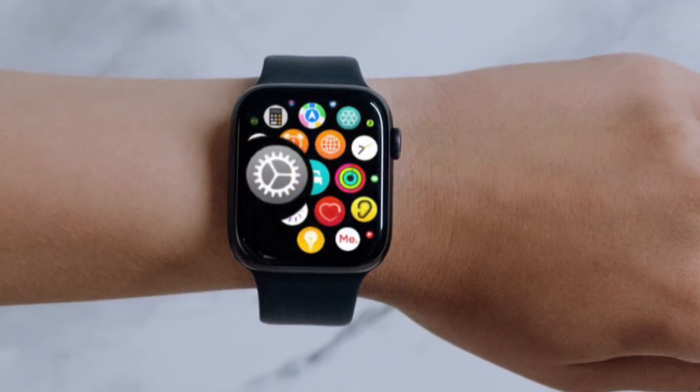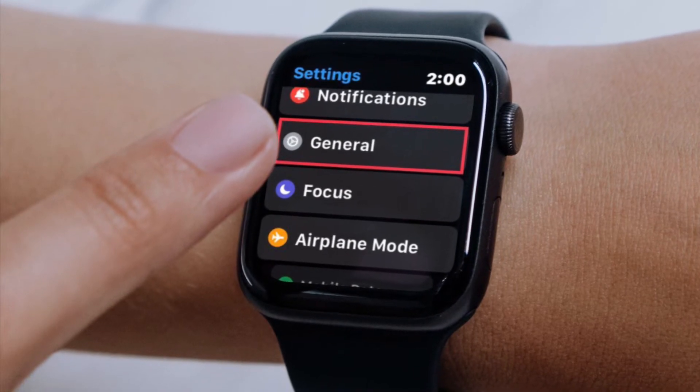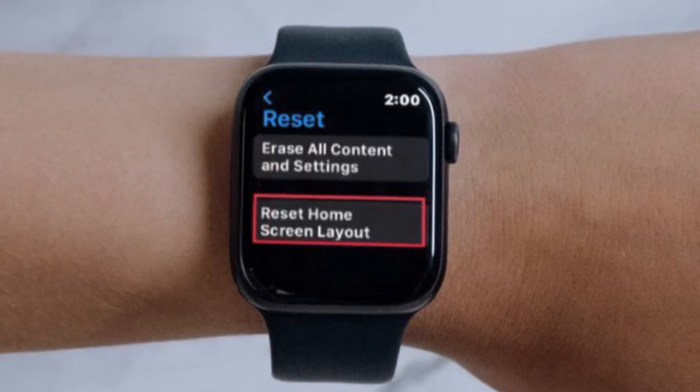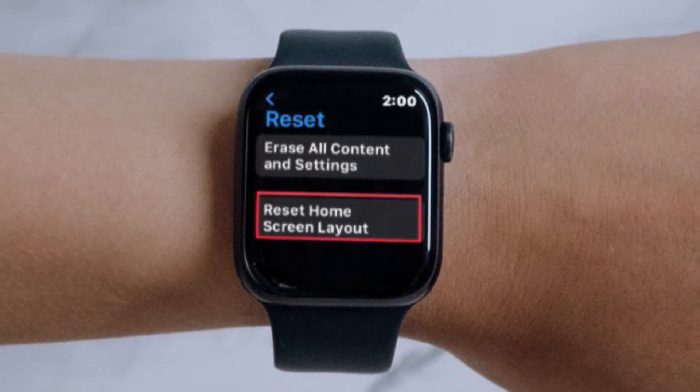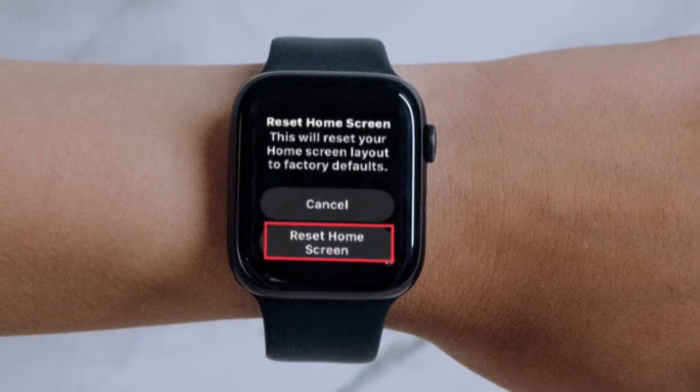First and foremost, launch the Settings app on your Apple Watch and then tap on General. After that, you have to scroll down to the bottom and tap on Reset, then tap on Reset Home Screen Layout, and finally tap Reset Home Screen to confirm the action. That's pretty much it.